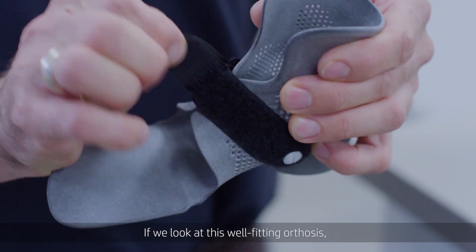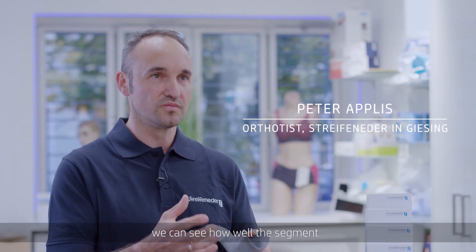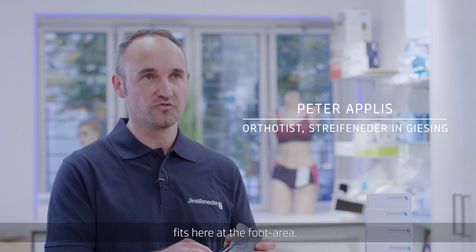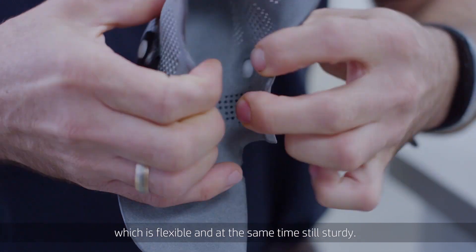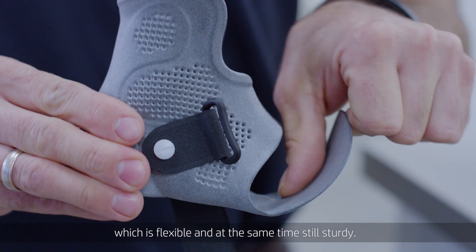As with this one, we have a formless orthosis that is very comprehensive to the segment itself, here in the foot area. That means I can build the orthosis so that it is partly flexible and still stable.